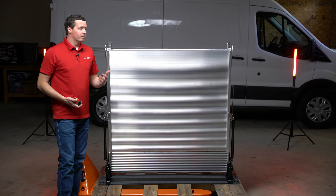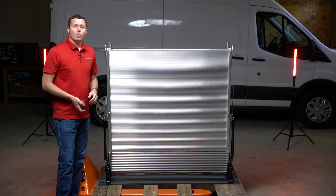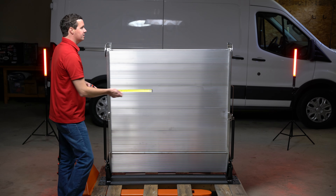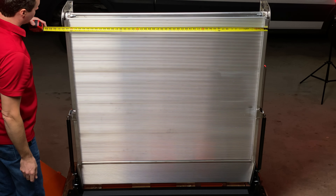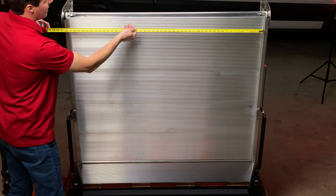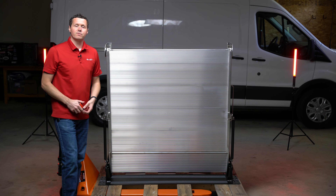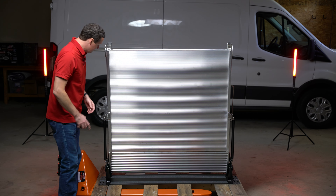One thing I like to do in these videos is take some real-world measurements so you know exactly what you're getting. This is a 47-inch wide ramp — if I go to the outside of the rails, we're actually at 49.5 inches, and on the inside between the rails we're at 47.5 inches. So we advertise it as a 47-inch wide ramp but you do get that extra half inch.